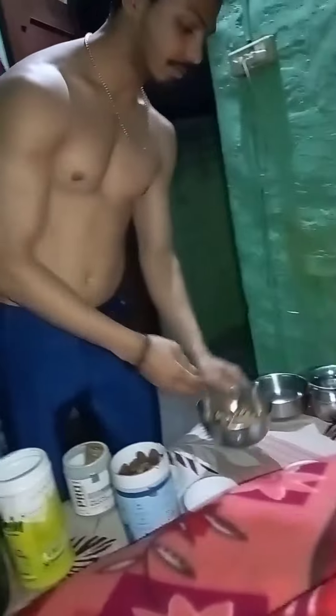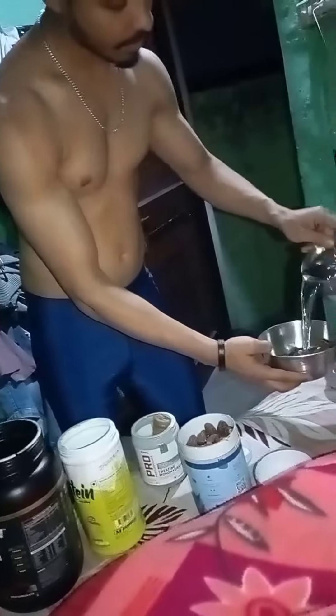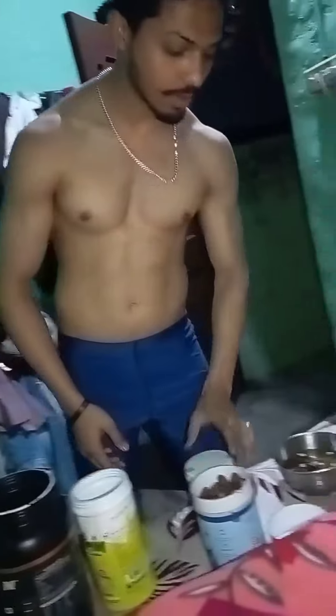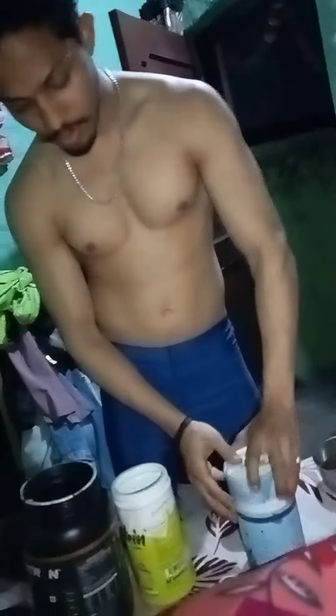I will add 1 onion in the morning and 1 glass of onion in the morning. You will have a good result in 15-20 days. Power and strength will increase.